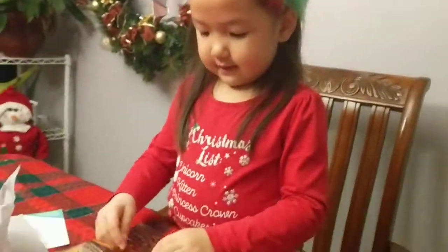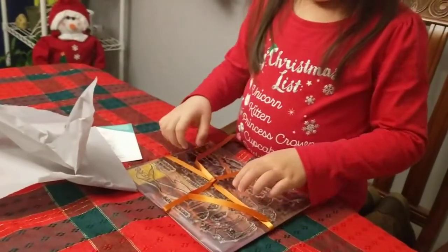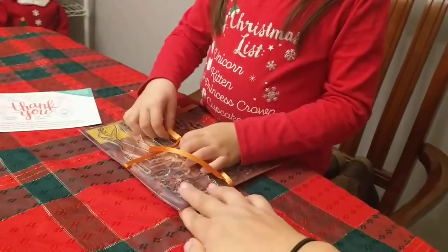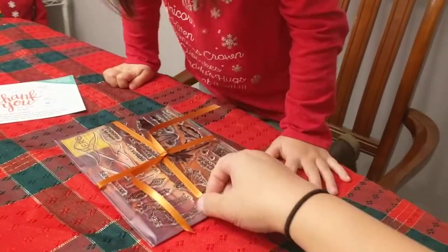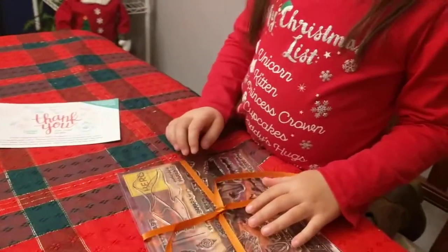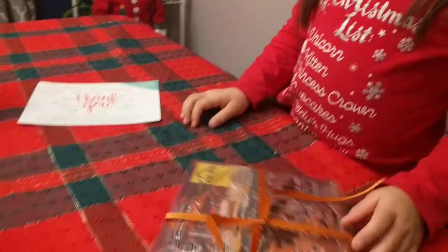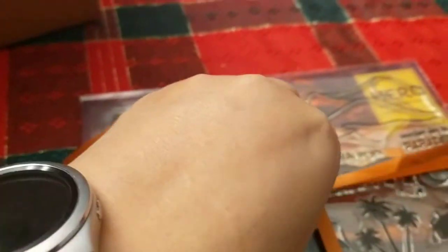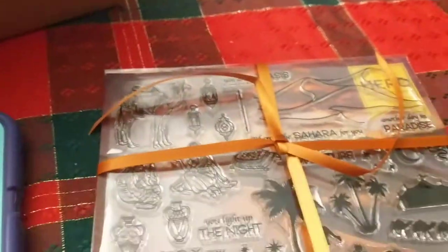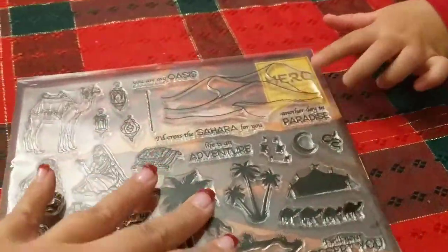Next we have a very pretty orange ribbon. We need to unwrap it carefully so we can keep the ribbon to use on some of our cards. I'm going to pause this while I untie it. Okay, we got it unwrapped.